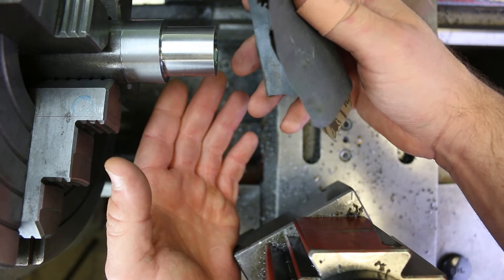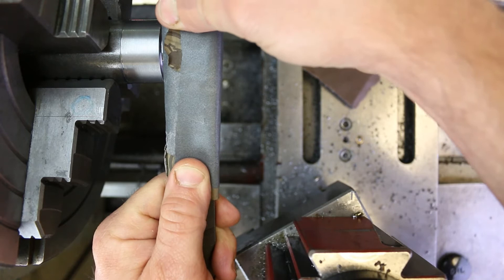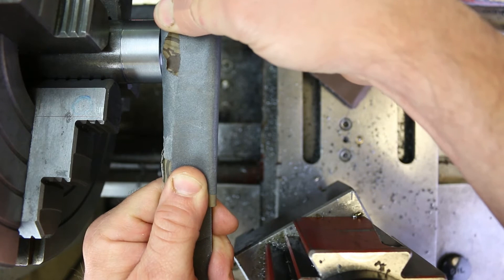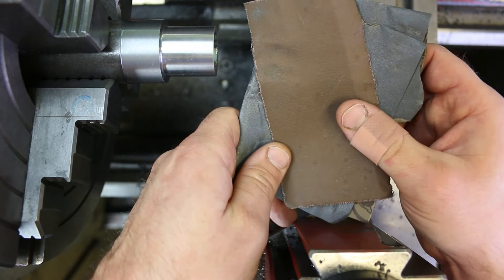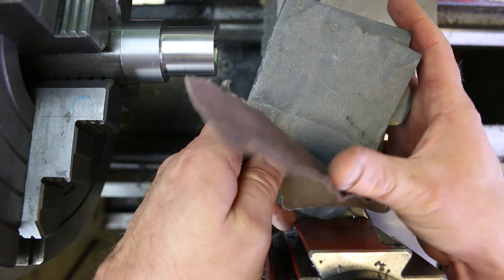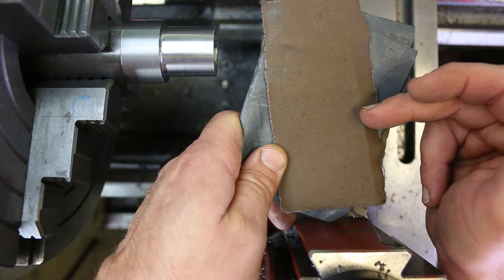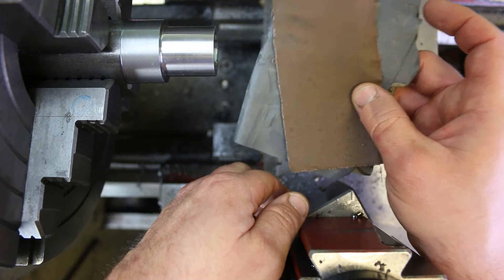One trick for using sandpaper on a diameter is to wrap it around a file. Now you're a little bit safer — it's compact and tight and your hands aren't in direct contact with a loose piece of paper. Despite the pitfalls, a lot of machinists do use sandpaper to touch up diameters. If you're turning a really precise diameter like a bearing diameter on a shaft, you'll often see people finishing with paper to dial in that last ten thousandths of an inch or so and improve the surface finish.